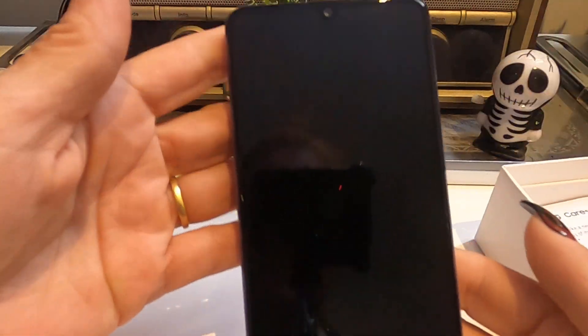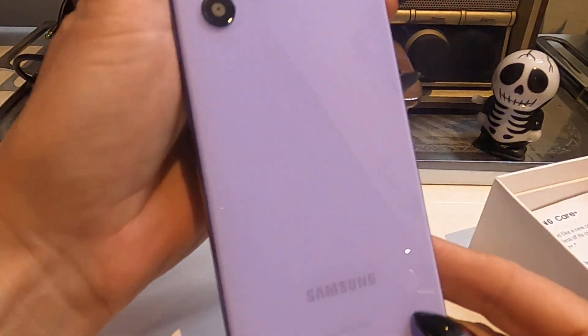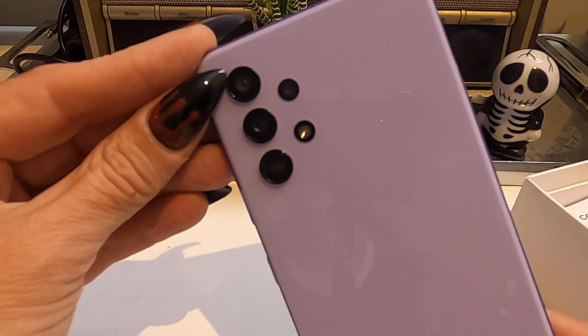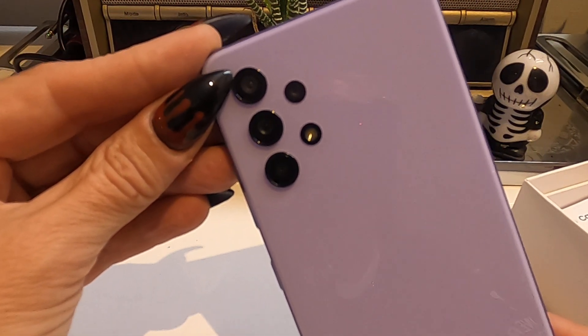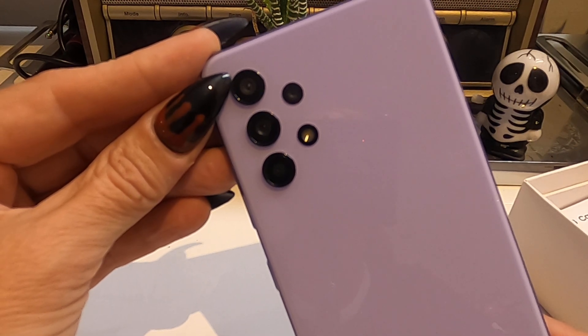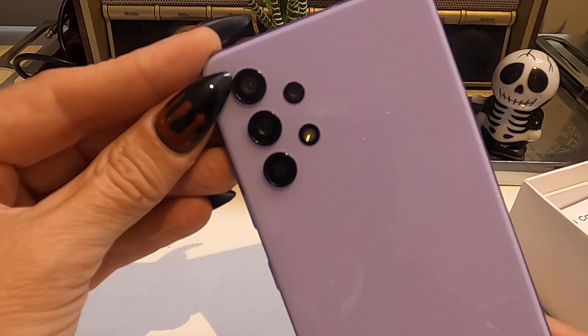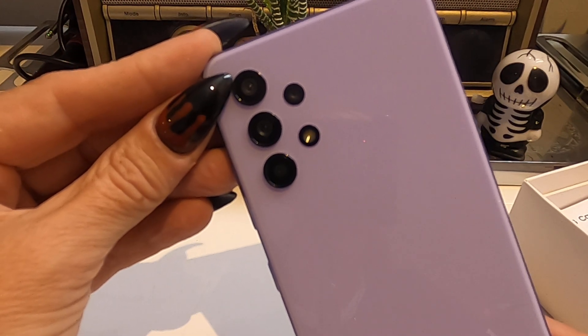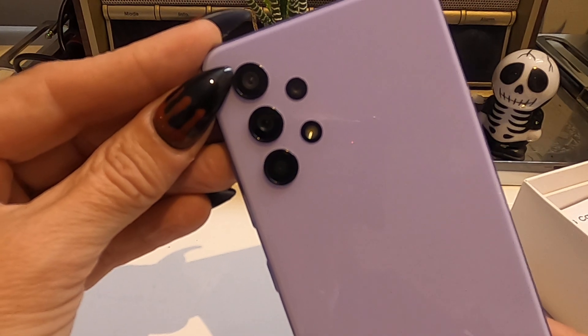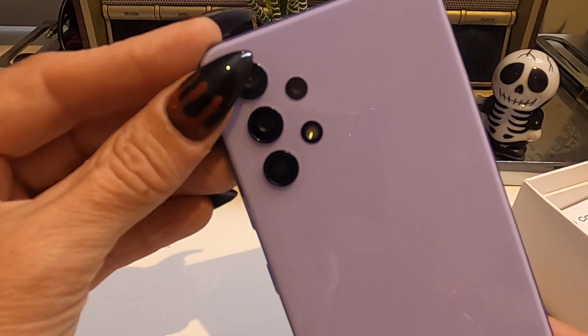It's lovely, isn't it — very black and very purple. It has a quad rear camera: 64 megapixels on the main lens, 8 megapixels ultra-wide lens, 5 megapixels on the macro lens, and 5 megapixels on the depth sensor, as well as a 20-megapixel front camera.